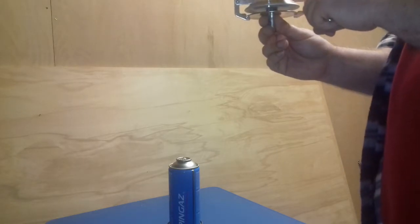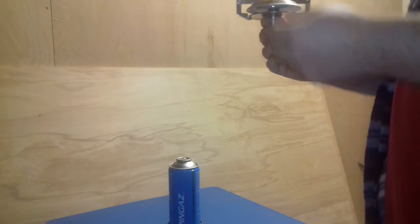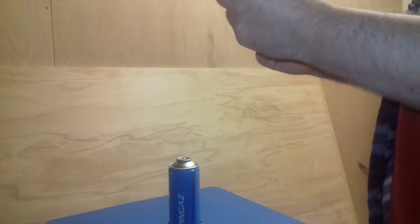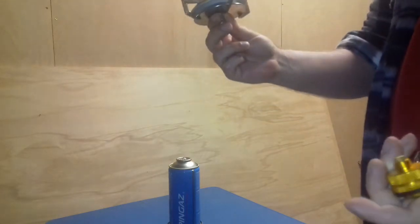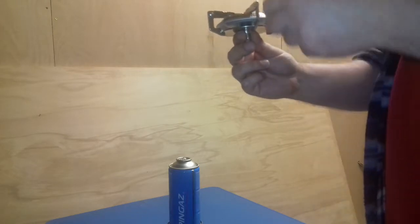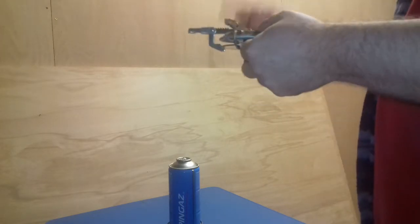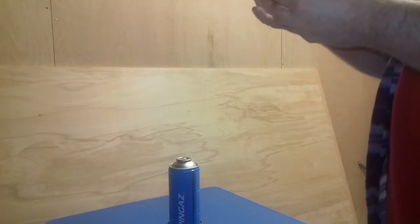I kind of thought these arms might be quite stiff, so that if I had a smaller pot I could sort of raise the arms up and they would hold the pot in place. Whether or not that would even work once it gets hot and expands, I don't know. But I was a bit disappointed to see that they are quite flimsy really. This cost me six pounds from Amazon and it was actually delivered the next day.